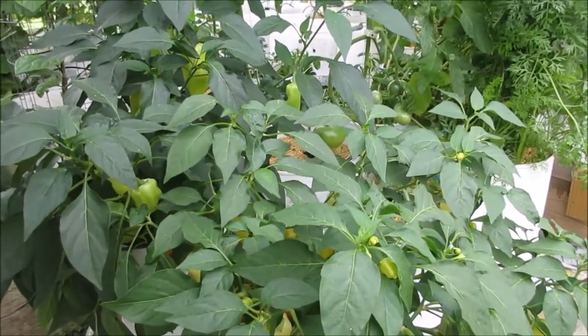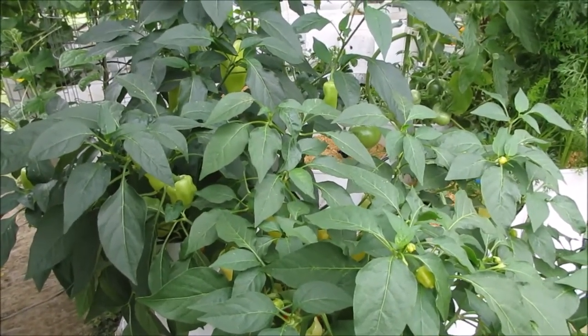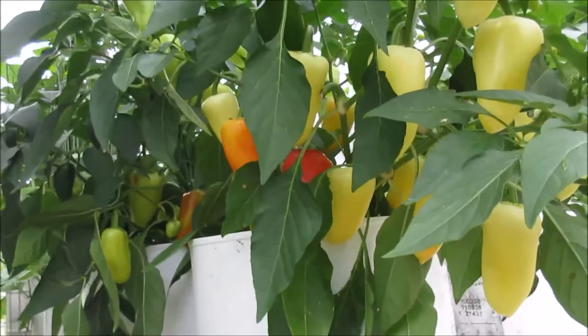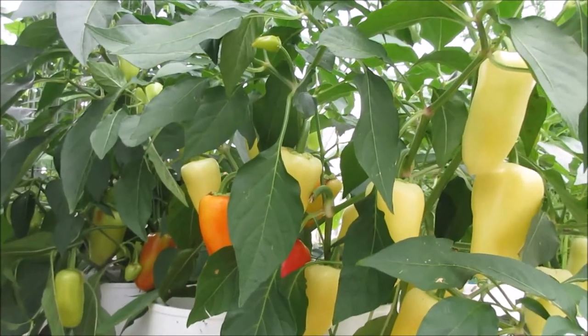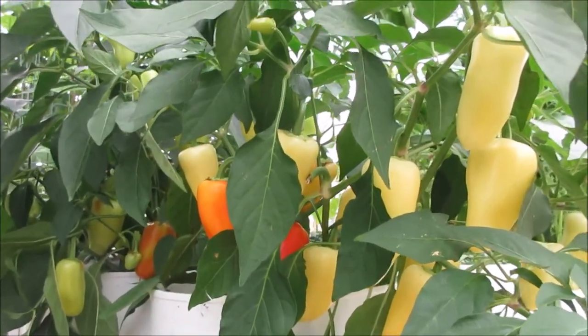All open pollinated means is that every time you save the seed it will come true to the parent — just like what people call heirlooms. Heirlooms are really just old open-pollinated varieties. There are also newer open-pollinated varieties that come true every year, and that's what you'll have after about seven to eight generations.